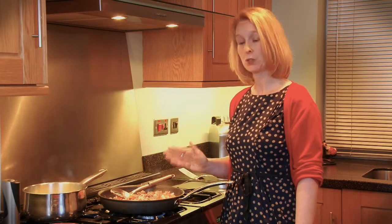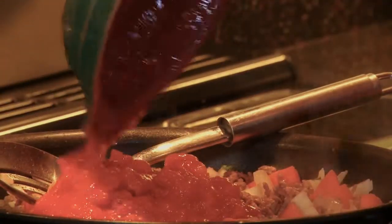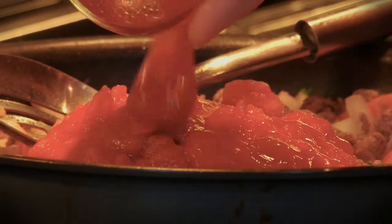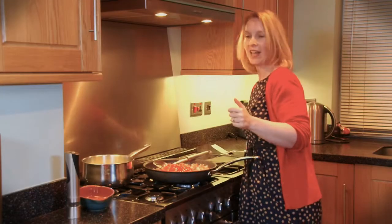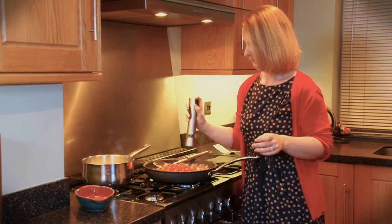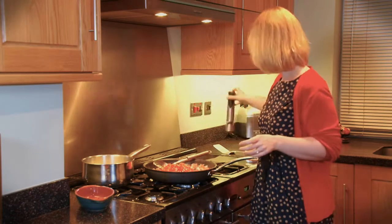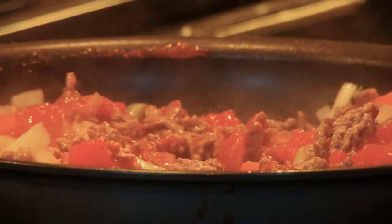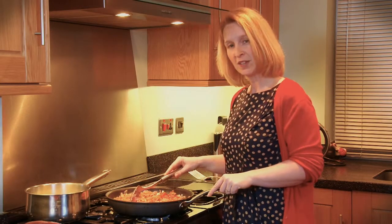The meat is nicely browned, so we need to add the chopped tomatoes and two tablespoons of tomato ketchup. Finally, we're going to add some seasoning and give it a stir. We're going to bring that to the boil and then simmer it for 15 minutes with the lid on.